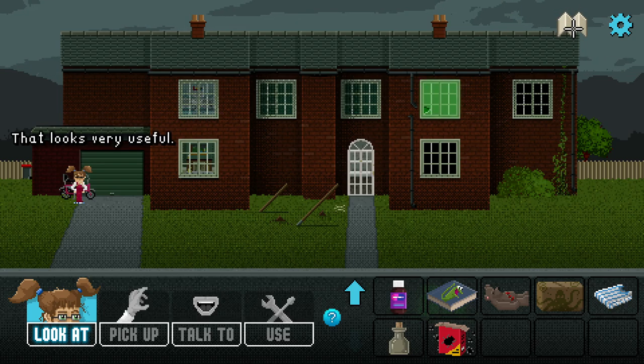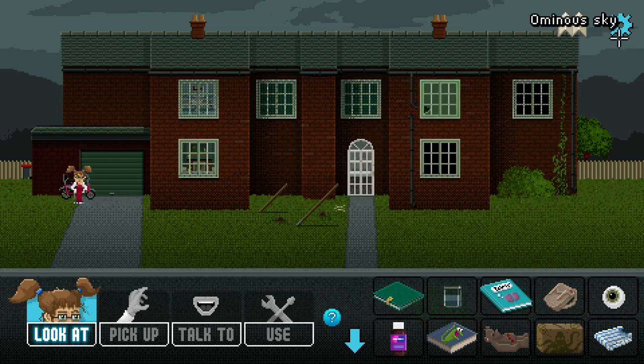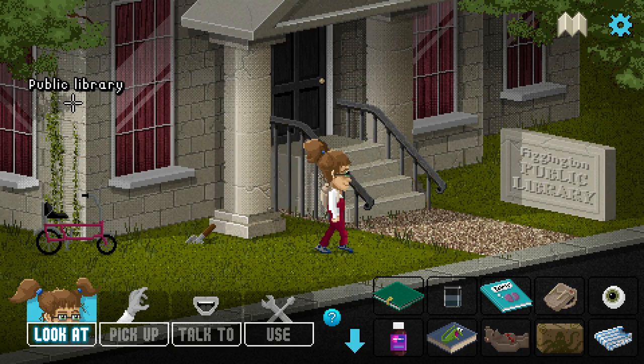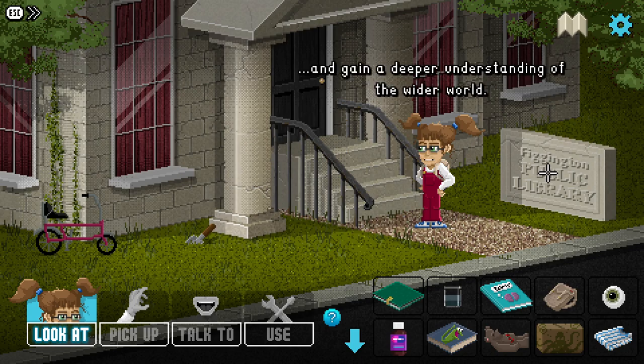A map just appeared in the top corner of the screen - that looks very useful. Let's look at the diary: we just need to find the full article and find something to do with bread or baking. Welcome to Figgington, home of the Figgington Plop - lovely. So we've got Lucy's house and we've got the library.